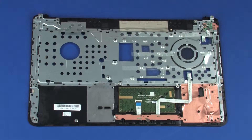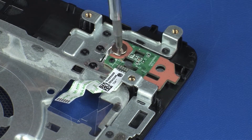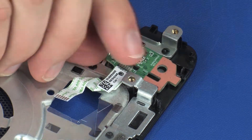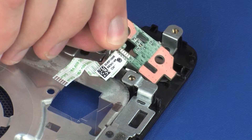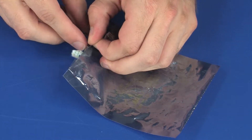Removal. On the bottom of the top cover, remove the 2 mm P1 Phillips broad-head screw that secures the power button board to the top cover. Remove the power button board from the retention tab and alignment pins that secure it to the top cover. Place the power button board into a static dissipative bag.